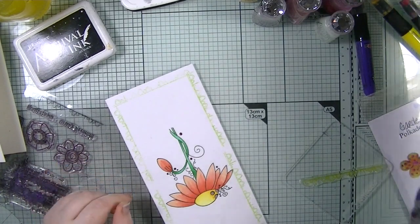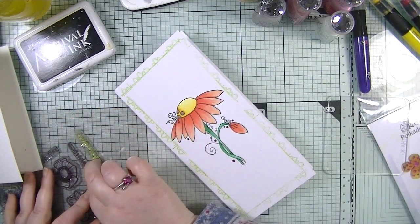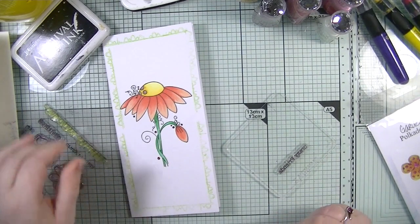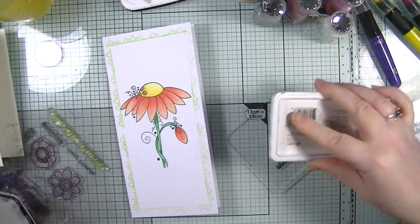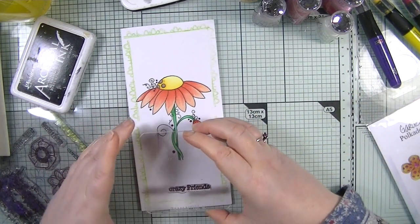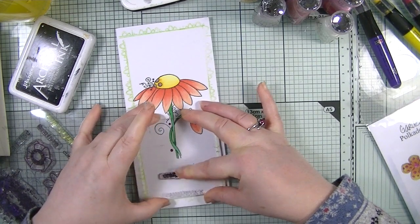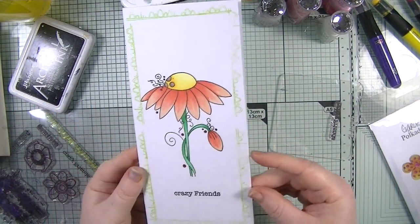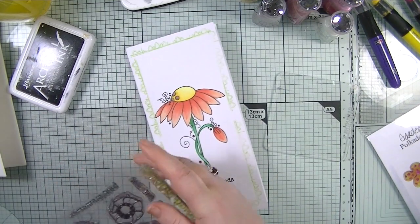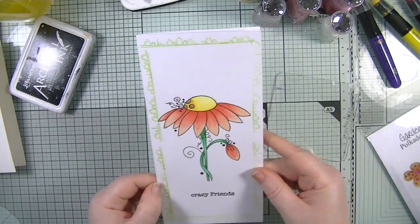The last thing I want to do is add a sentiment. I'm going to put 'Crazy Friends' - because this is you, Julia, my crazy friend! I have done one-layer cards in the past without realizing it, but it's when you have to think about it that it becomes hard. There we are - there is my first card! I'm pleased with that. No naughty step challenge yet, Julia! I might cheat on a naughty step challenge too, but don't tell her that.